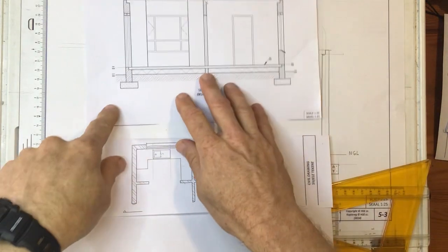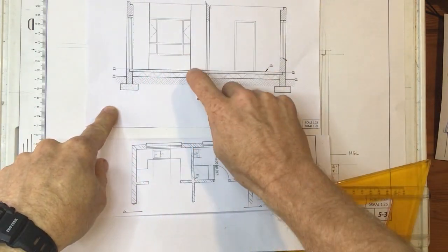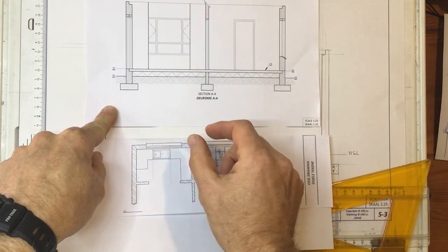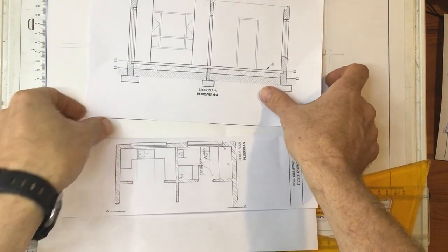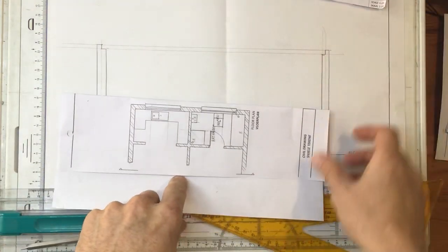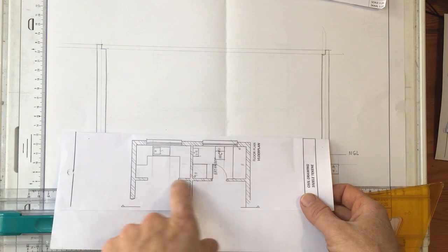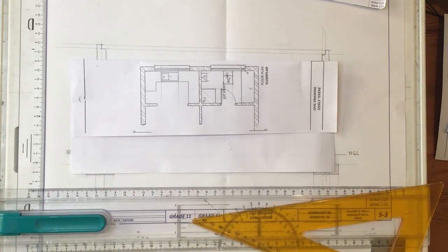In this next video, what I'm going to do is to get this wall detail over here and that door in place. I've got this diagram over here and I can get the measurements for these walls straight off this diagram.